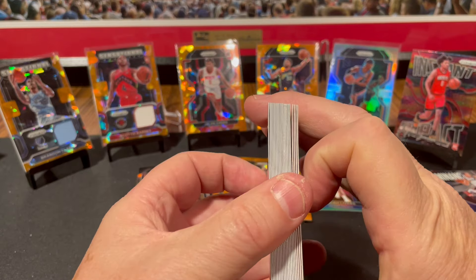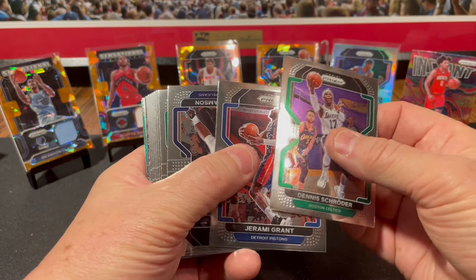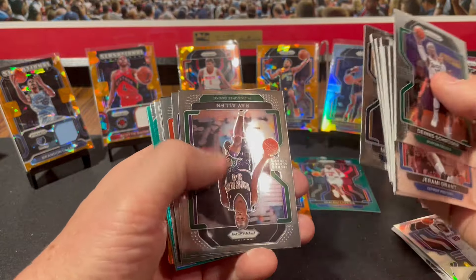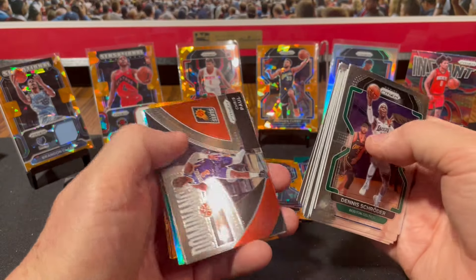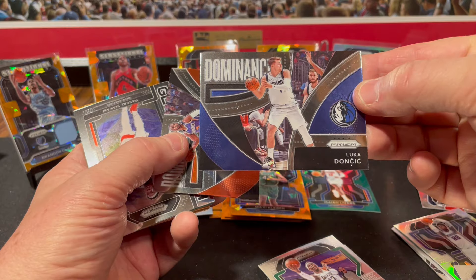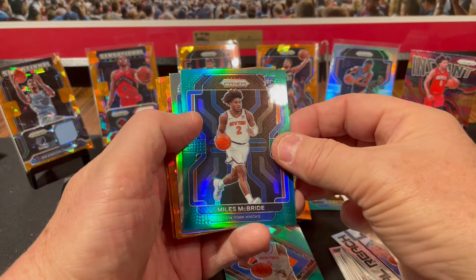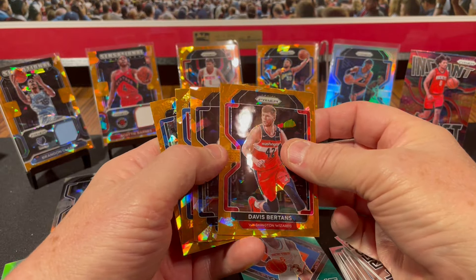Shouldn't be doing that off camera — you guys will think I'm slipping something in. No thickie this time, maybe that means we got an auto. Dennis Schröder, Jerami Grant, Zion — staying healthy all year — Marcus Smart, LaMelo, not staying healthy, Norman Powell, Pascal Siakam, Malcolm Brogdon. Ray Allen, Jonathan Kuminga rookie card — that one's decent. Rui Hachimura, Chris Paul Dominance — that's just team color, Phoenix Suns orange. Pascal Siakam, and our green is an Emergent Quentin Grimes — we got another green refractor. Miles McBride rookie card, and here's our silver — Dorian Finney-Smith.